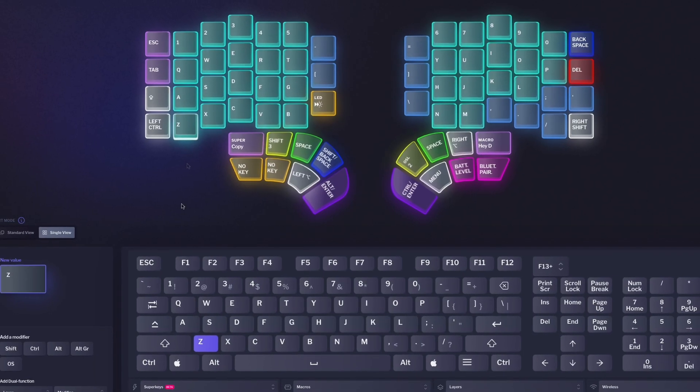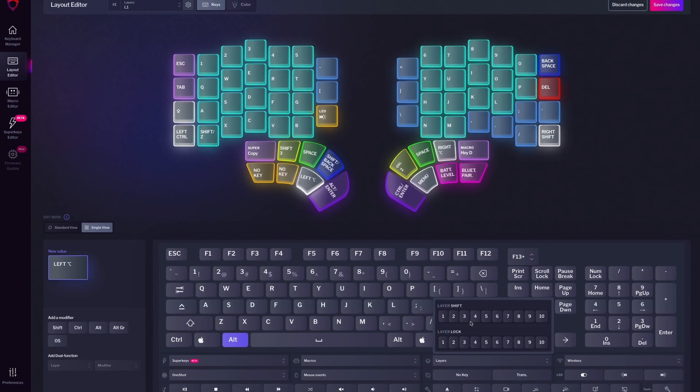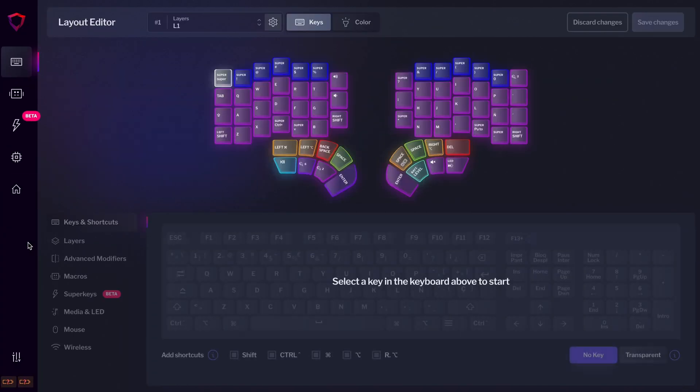That's why, even though our configurator software looks so gosh darn beautiful and is very easy to use, we still keep thinking and working on improving it. And today, we want to share with you an idea that we have to redesign the main screen where you edit the layout of your keyboard.